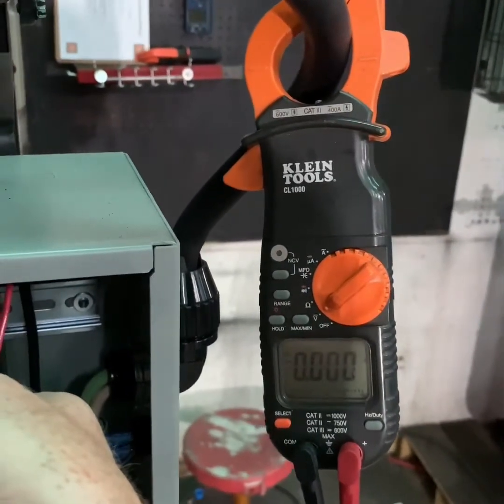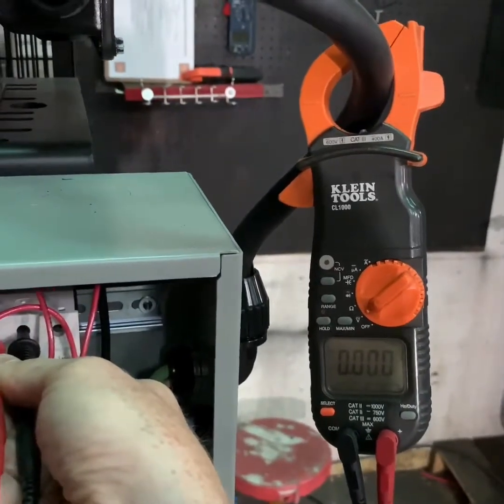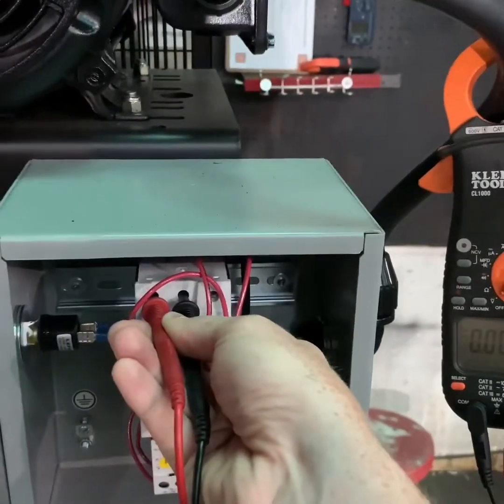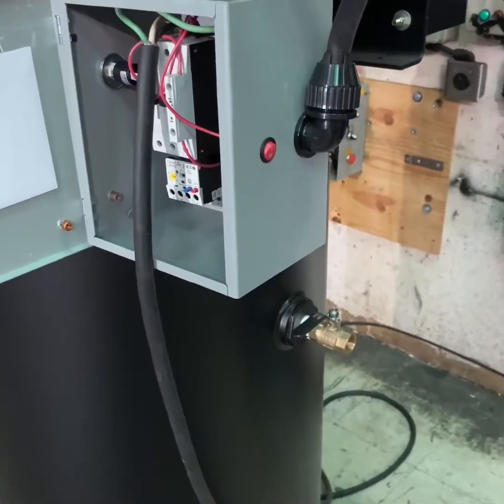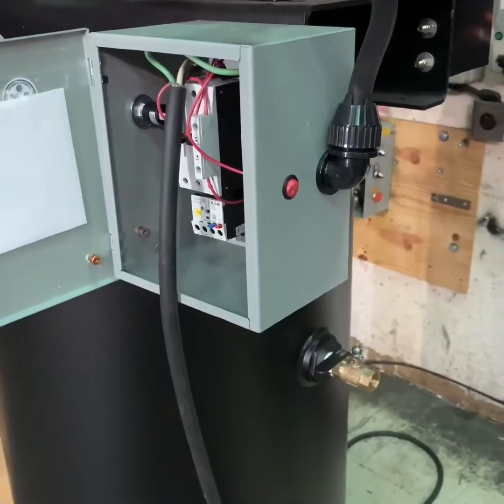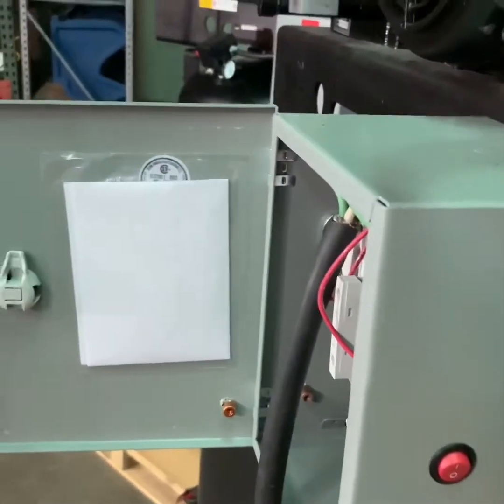Once you have verified this, you can move on to the next step of draining the tank or system pressure to make sure that the compressor is safe to operate. Once you verify that the air compressor is turned off and all electrical power has been disconnected, you want to make sure that you drain the system pressure from the tank of the compressor.